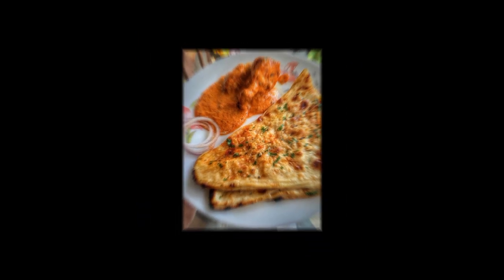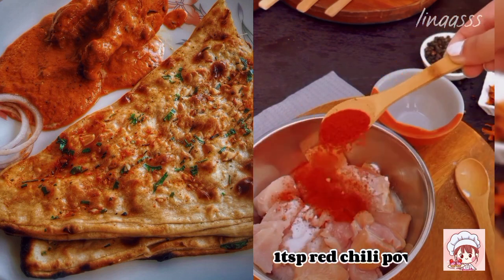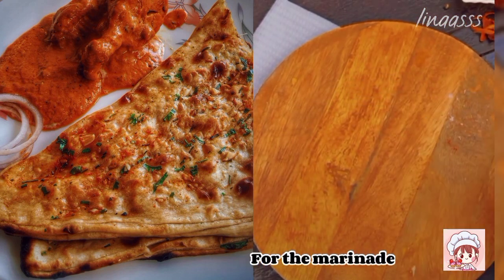Today we're gonna make butter chicken. We required 400g boneless chicken, 1tbsp lemon juice, salt, red chilli powder and mix it well.